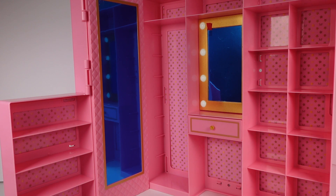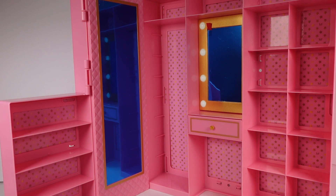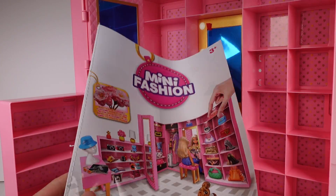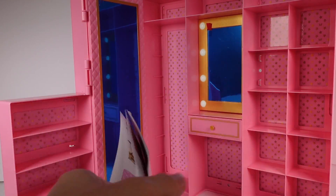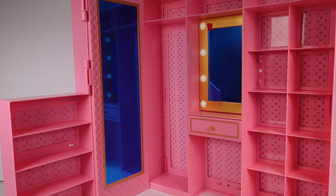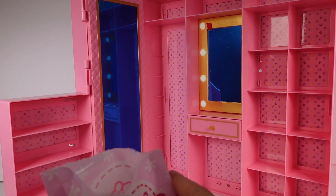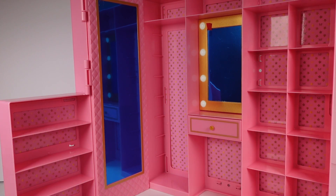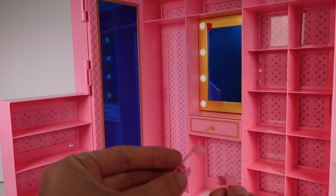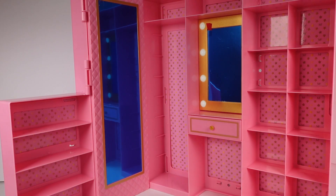All right you guys, here it is out of the box. It required just a little assembly — this piece and this piece were separate and I just stuck them together, and then I put that little background piece on. There is an instruction manual, very clear, it's only like three pages, nothing too intricate. Now these blind bags are at the bottom of the box, so we'll go ahead and open these up first.